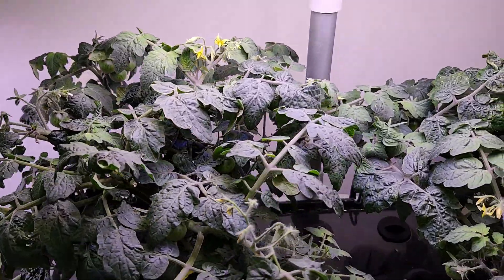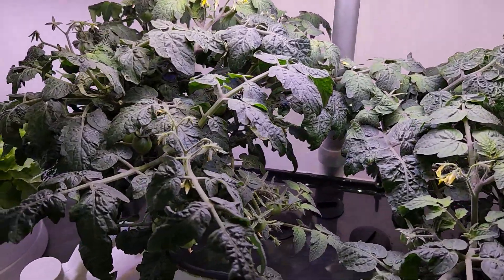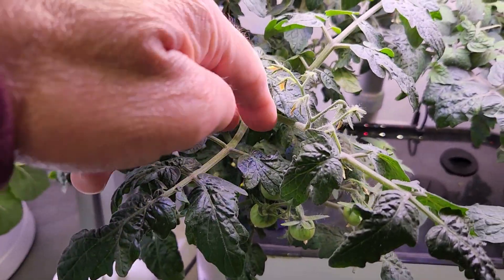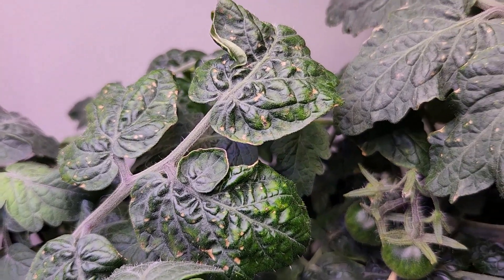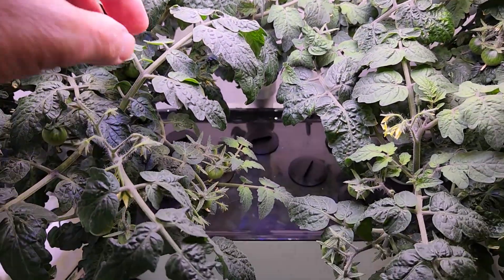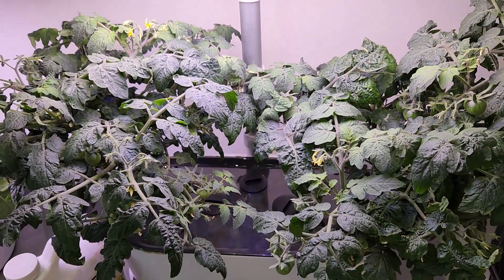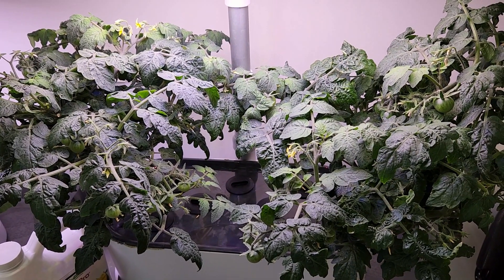I might even come back in and do a second pruning. If I were to do so, I would probably look at some of these branches that just seem to be going off to nowhere and snip those off, as well as take some aging leaves and snip those off too. I like to keep the canopy open and focus all of the energy from the light over these plants to get the best health as well as the greatest number of tomatoes off this little garden.